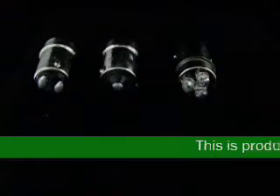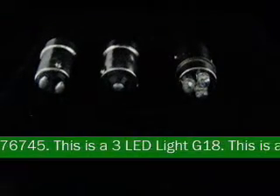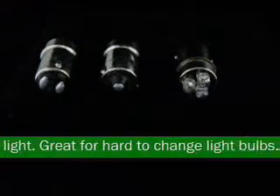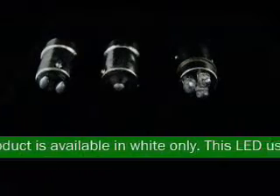This is product code 76745. This is a 3 LED light G18. This is a very low profile LED light, great for hard to change light bulbs. This product is available in white only. This LED uses 0.25 watts and operates at 12 VDC.